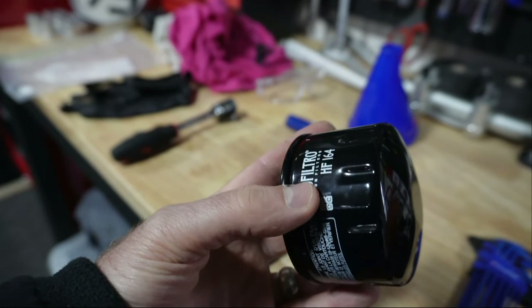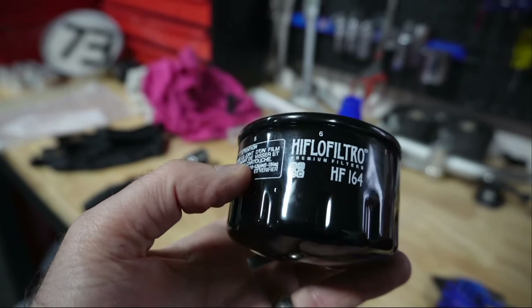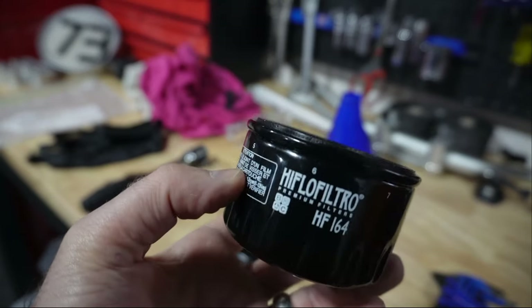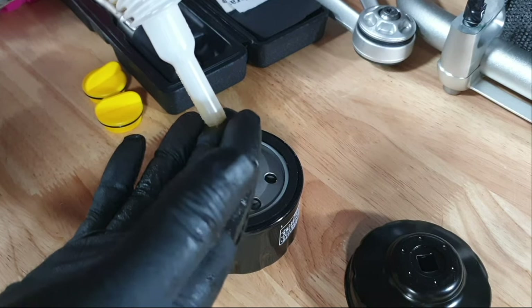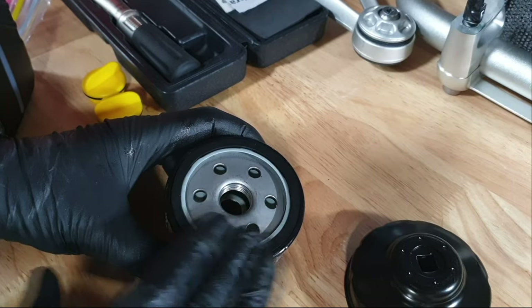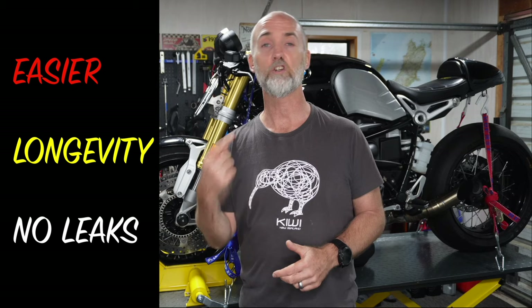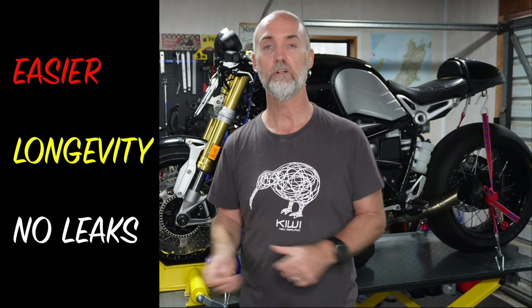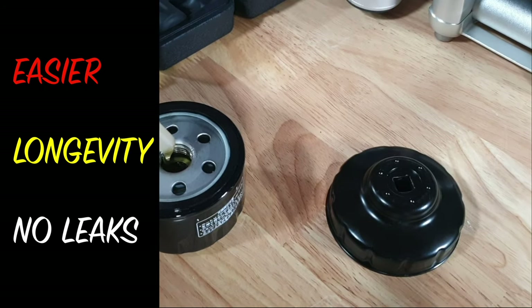Grab your new oil filter and have a look around the outside — you'll notice there are marks on it. These marks can be used to help you locate and tighten the oil filter to the correct specification during installation. For now, put some brand new oil on the rubber seal — this will make it easier to install, increase the longevity of that seal, and most importantly ensure you don't get any leaks.